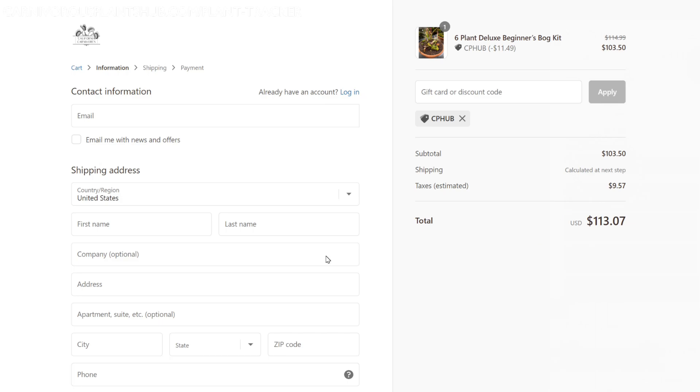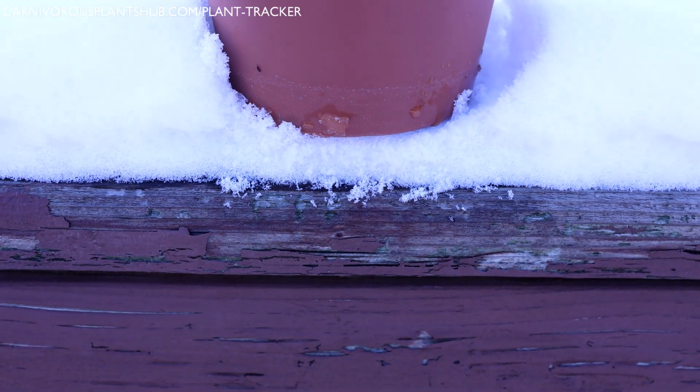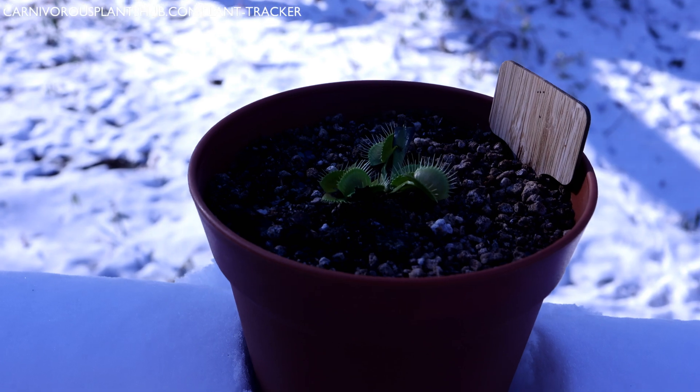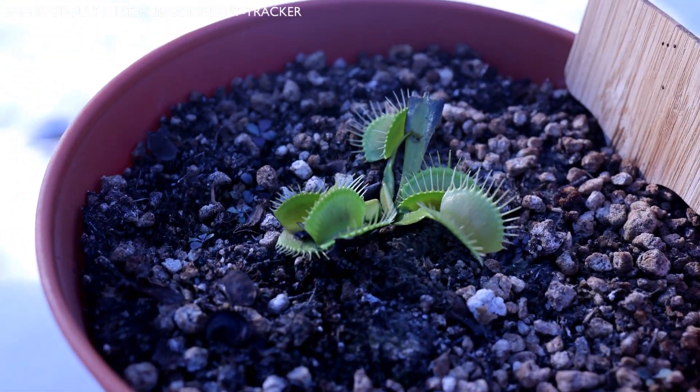Let's go ahead and get back to the video. Tip number two — this is a simple but easy one: try to use a larger planter. If you know that your temperatures will be consistently below 32 degrees Fahrenheit, try to use a larger planter that will use more substrate. The more substrate that you surround your roots and rhizome with, the more insulated your plant will be. This is a method of overwintering your flytrap and can help it survive when temperatures get consistently below freezing.